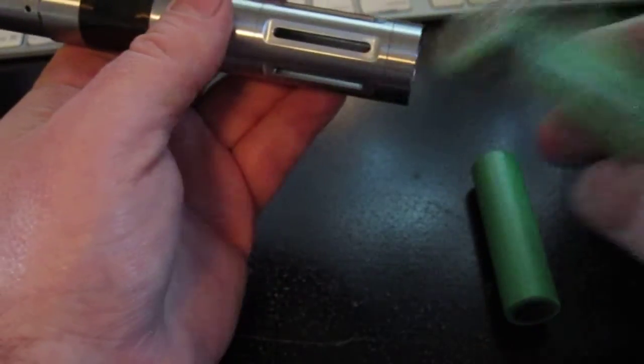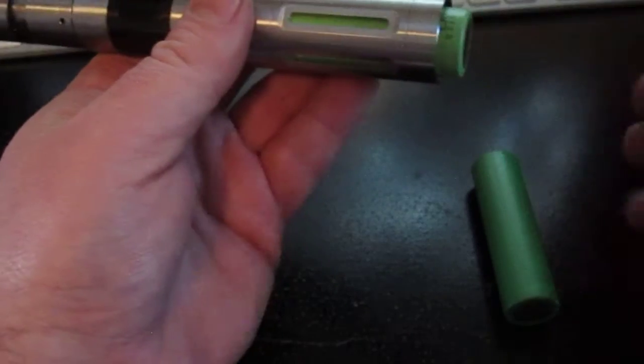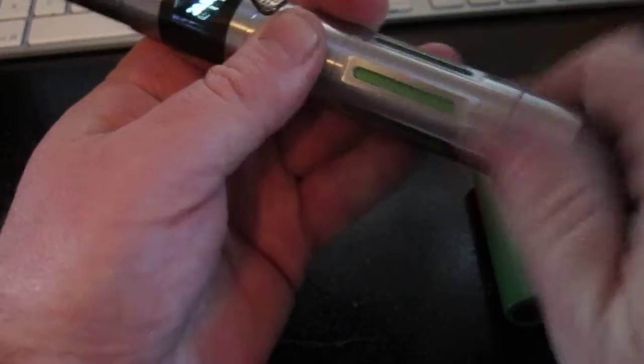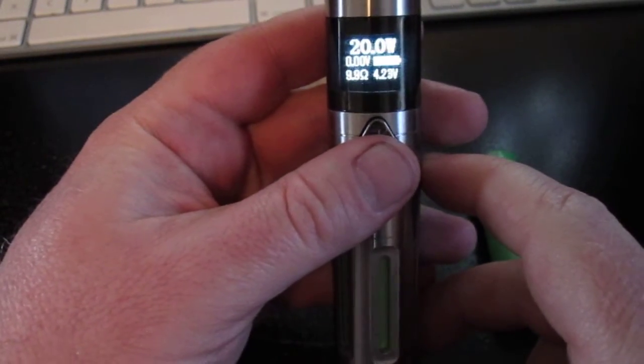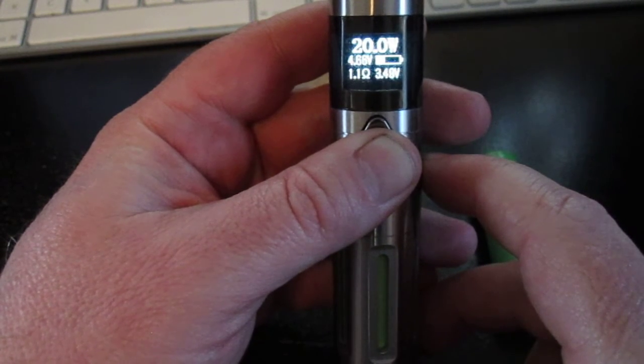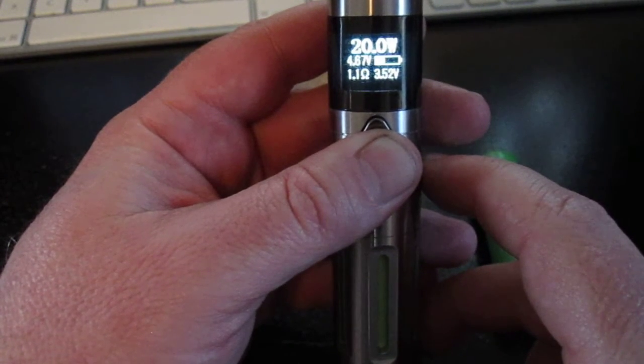And now the Panasonic CGR. There we go, 4.22 volts. And it drops to 3.46 volts under a 20 watt load.